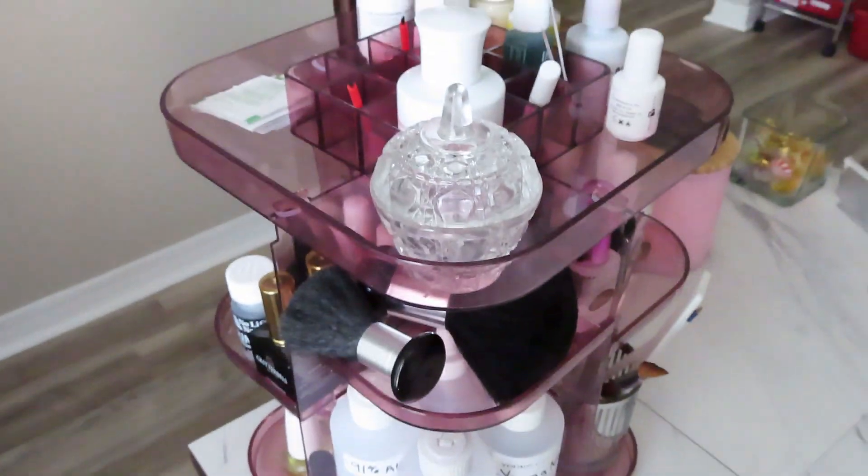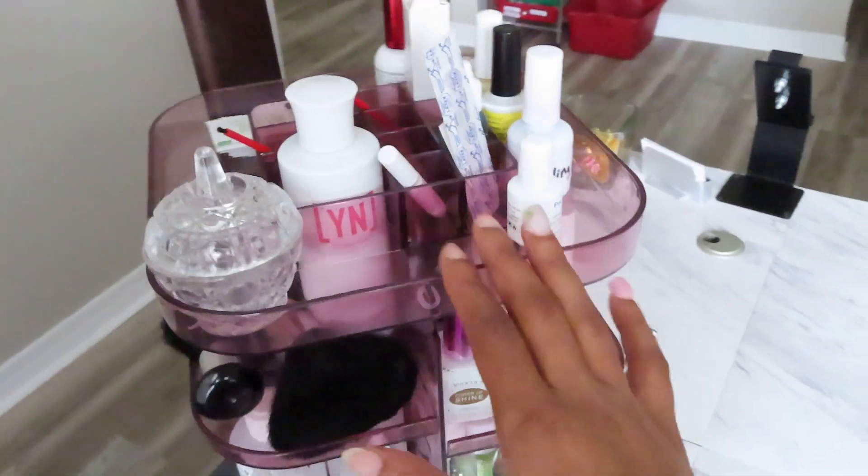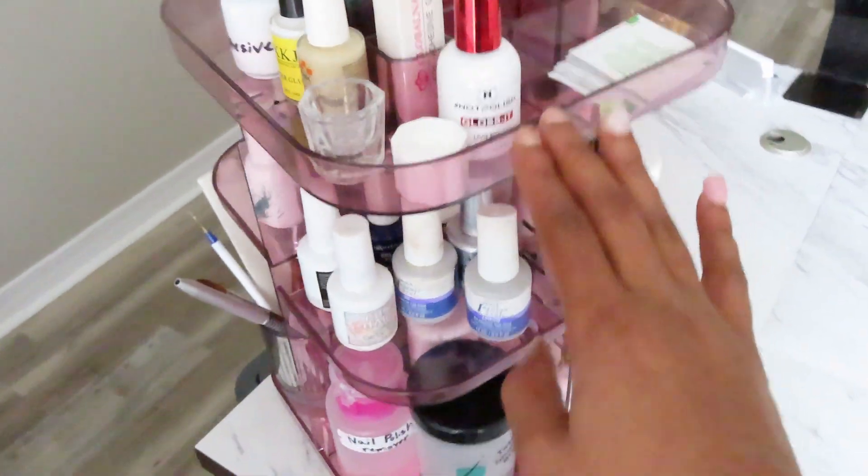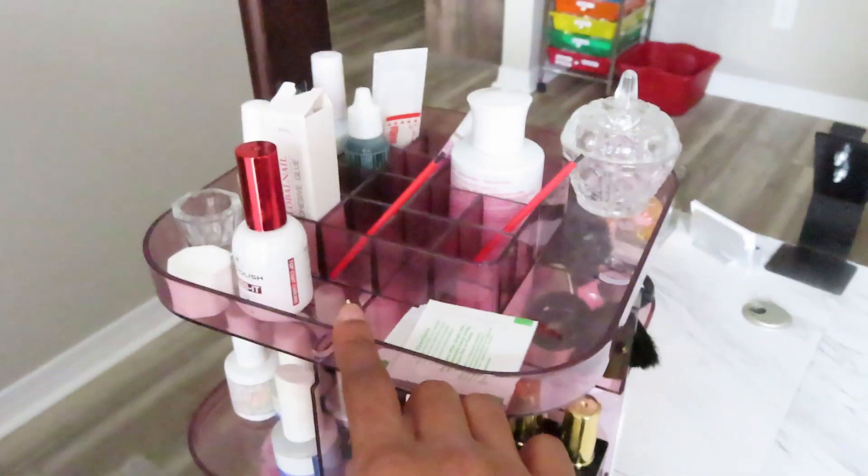Now let's move on to my desk area. This is my little makeup organizer, but it works great for my nail products because I can just spin it around and grab whatever I need.